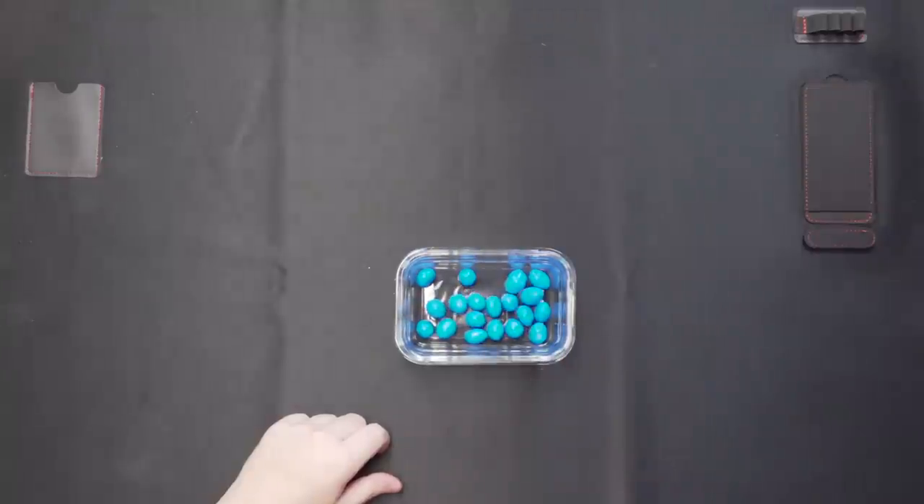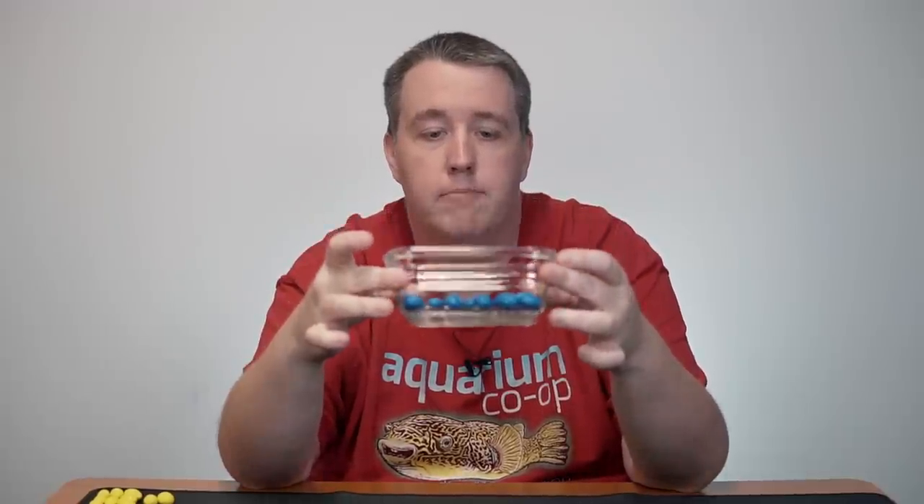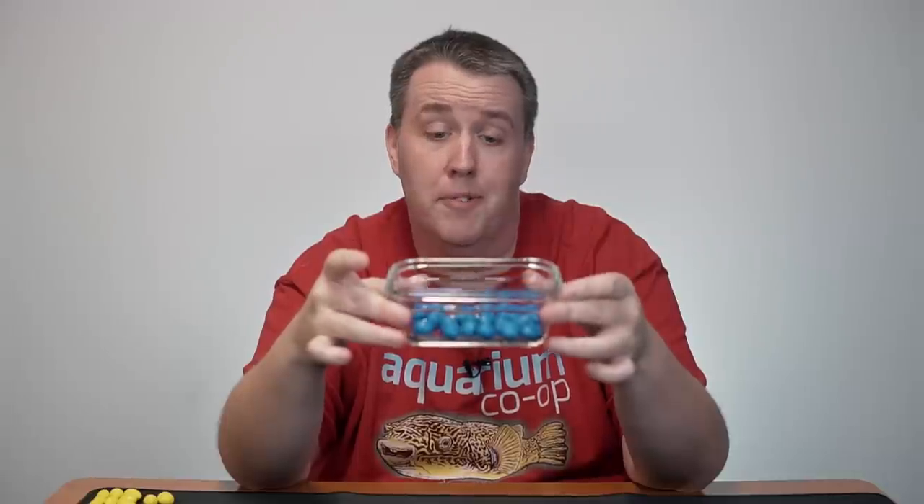So today, for the example, we're gonna use M&Ms. This blue M&M represents water, just normal water. This yellow M&M represents ammonia, and this right here is a little aquarium. We're gonna call it a 20 gallon aquarium — it's got 20 blue M&Ms.